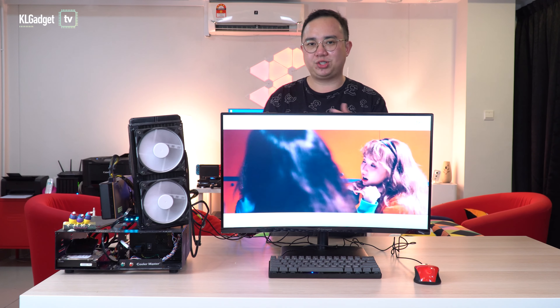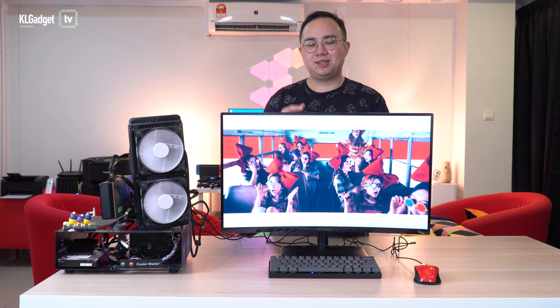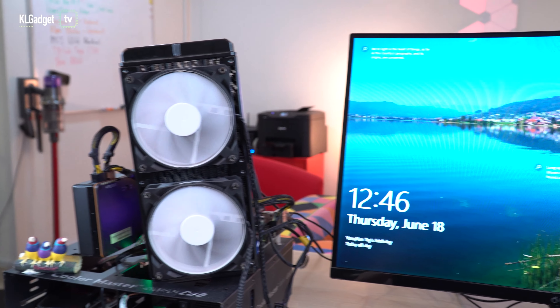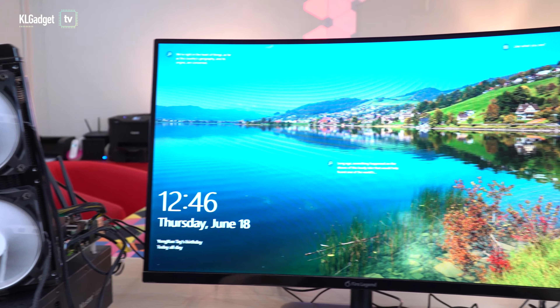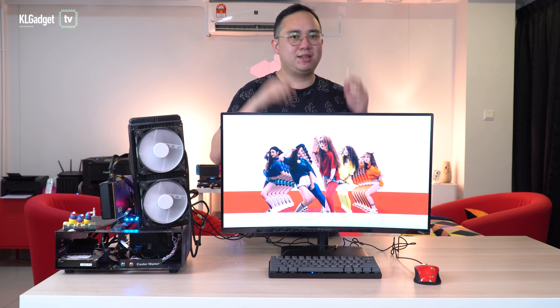However, this monitor doesn't support picture-in-picture or picture-by-picture mode, so you have to switch between devices in full screen — you can't have them play side by side. That's expected at this price point. It also doesn't have built-in speakers, which is also expected, because even if it did, you wouldn't like the sound quality.